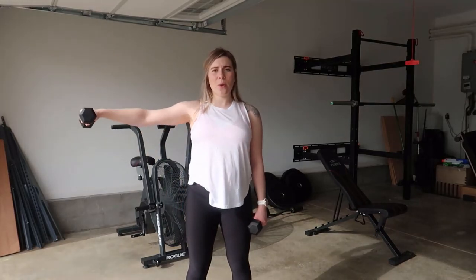This is what it would look like with weights. Keeping your shoulders down and back, making sure they're not rounded forward. So down and back, keep your shoulders engaged. You're going to bring up, slowly come down to the side and then back up.